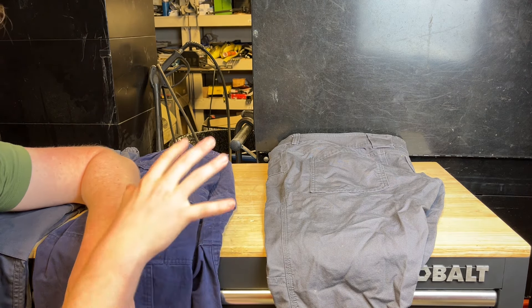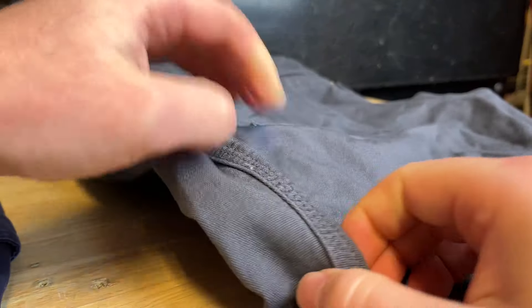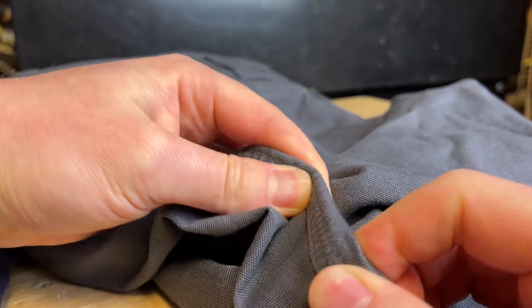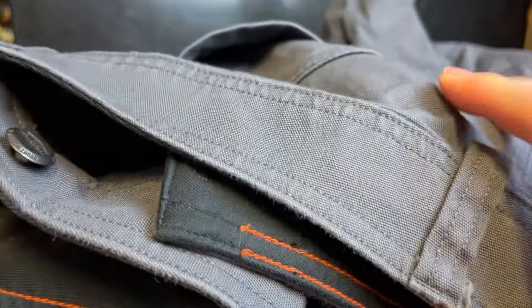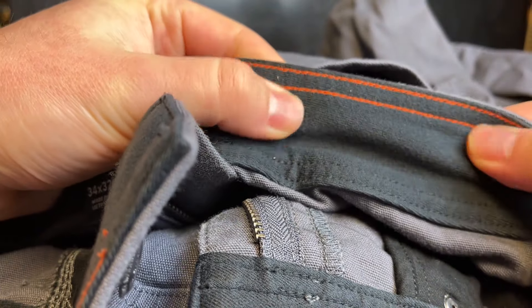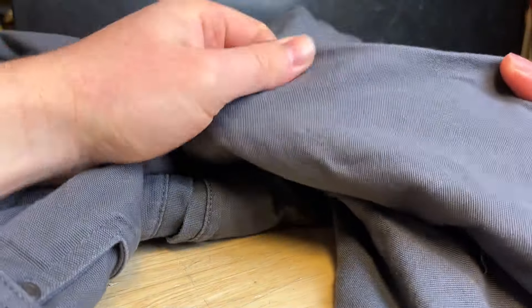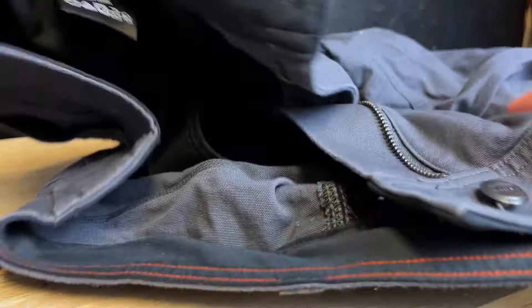Let's start with the Brunt Torah work pants and I'll show you some cool features as well as the overall construction. One thing I like is there is a good use of triple seams in the construction, so there is a lot of detail there. These are made in Vietnam. They've got a nice soft inlay on the waist, which is awesome. They do feel a little thin in the upper portion of the pants, but as you move down the legs it feels very solid material.